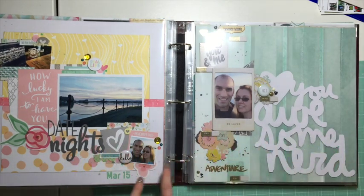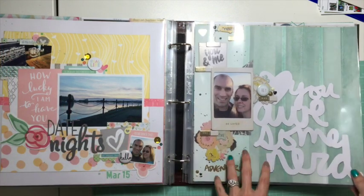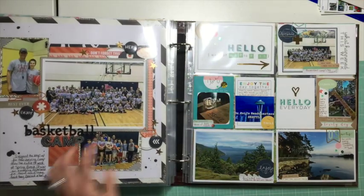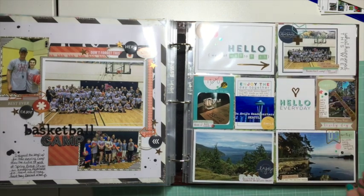You see this one here — I actually used this photo twice on two layouts. And I don't mind doing that if I have more to say. I didn't actually write the full story on this one; I wrote more of the story on the other one. It's my kids' basketball camp, and again I've used that same photo twice and said 'see layout.'